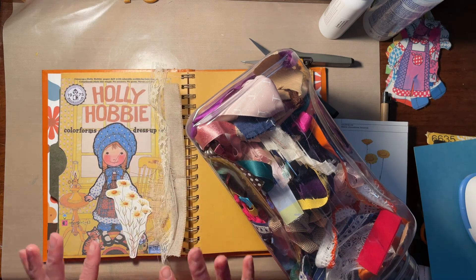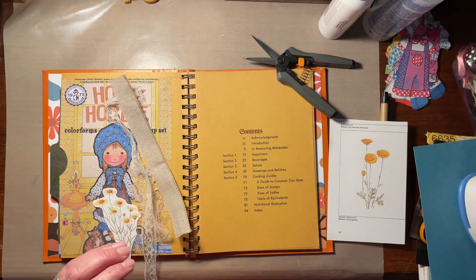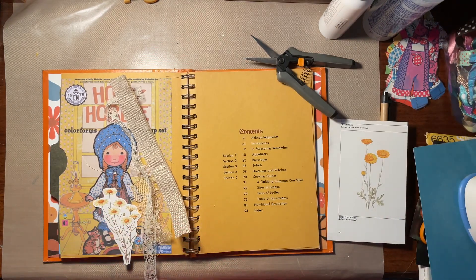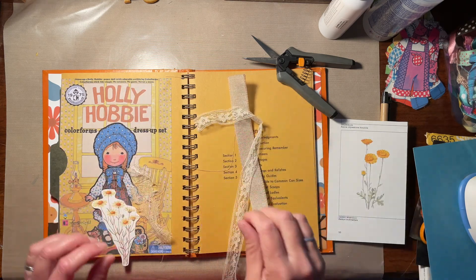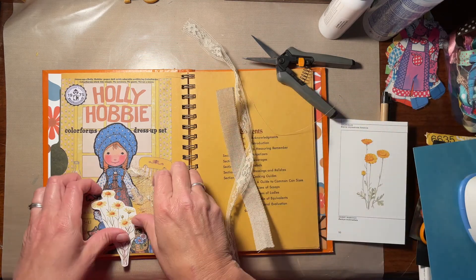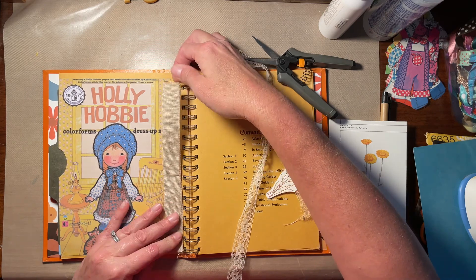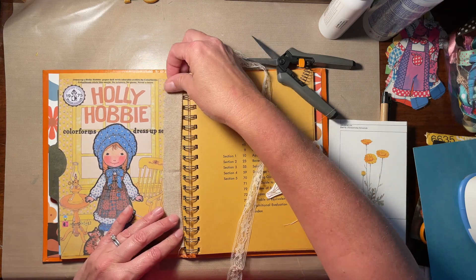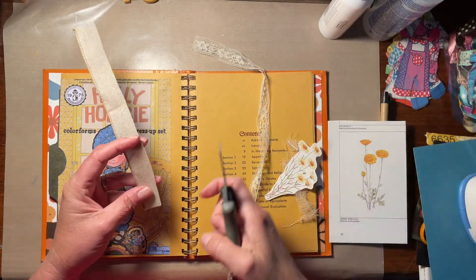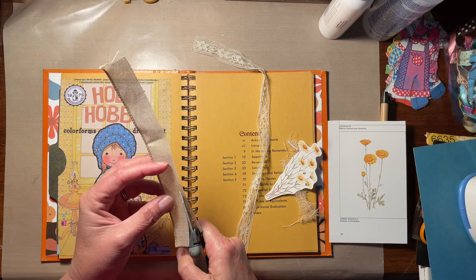Maybe a little bit of lace to keep it girly. My glue stick just rolled away. I'm just going to stick that right in the middle. Trim it down a little bit so we can still read the 'dress up set.'